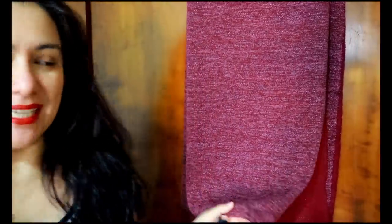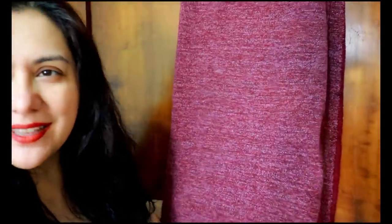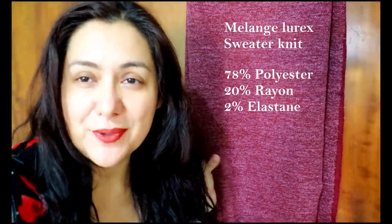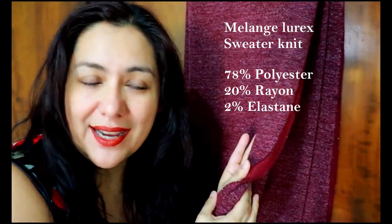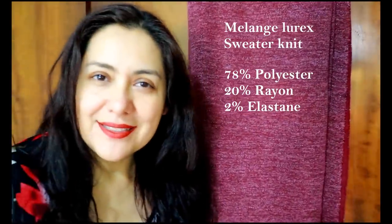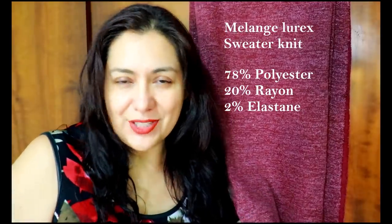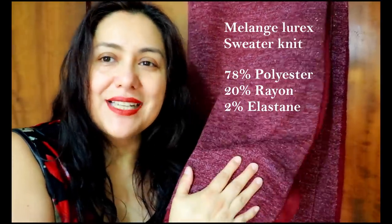I wanted to show you another fabric I would have picked had I had enough. If this cardigan didn't have a hood I probably would have had enough. This is a sweater jersey — a sweater knit, medium weight, and it's a bit drapey. It would look different to the one I've made, but look at the stretch — it is relatively stable. I've used a similar type sweater knit in a green colorway to make a cardigan before and I really liked how it looked and fit.